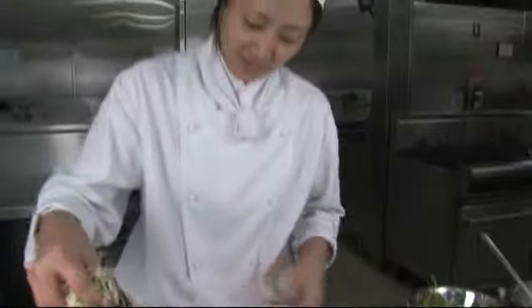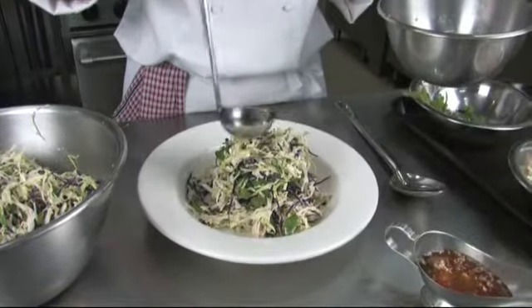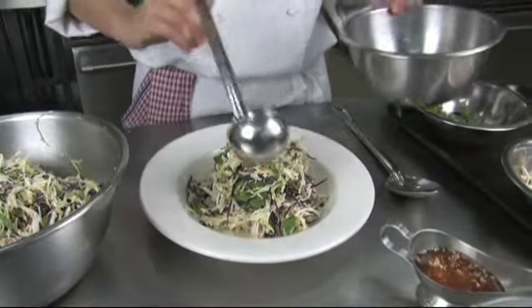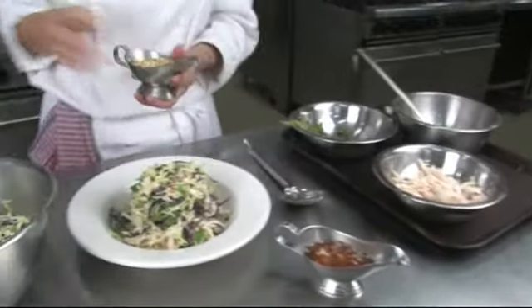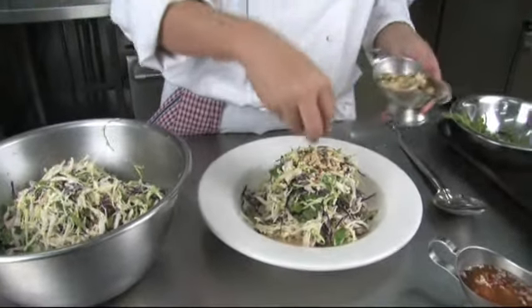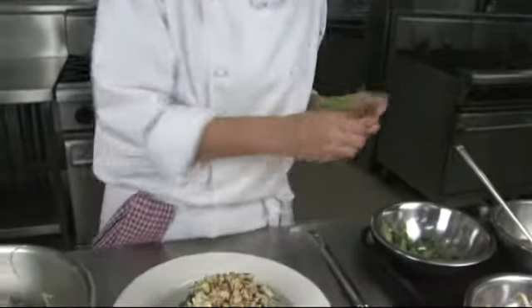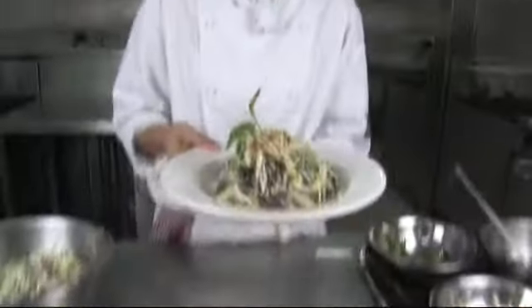Very simple, easy to make and easy to serve. We can put a little bit of sauce on top. And now we serve it with the nuts. We can decorate with this one. And now this is a dish of chicken cabbage salad that's from the Vietnamese stall — hope you will love it. Thank you very much.